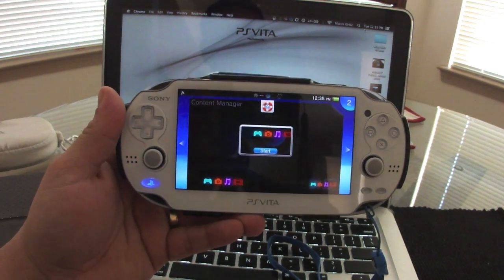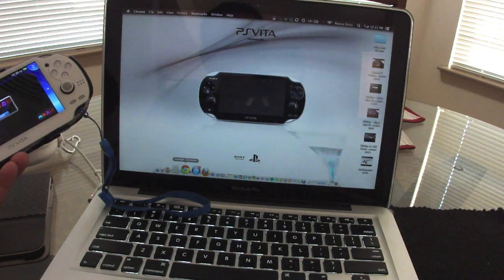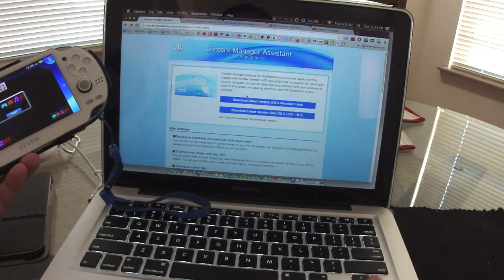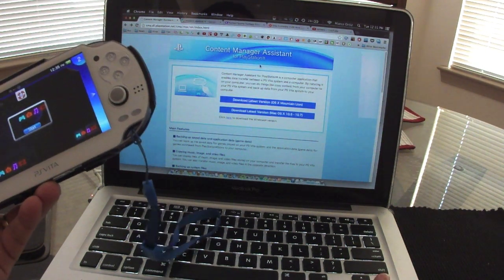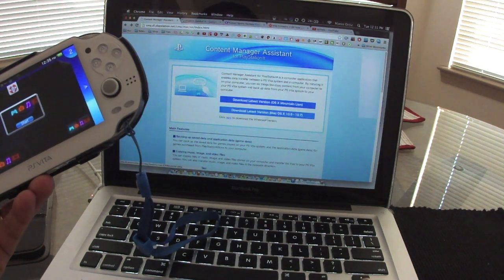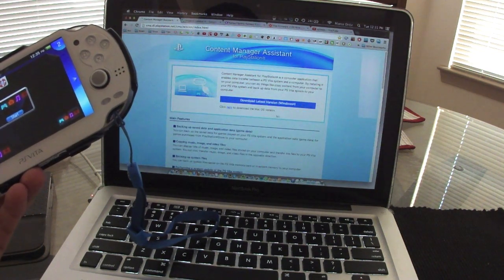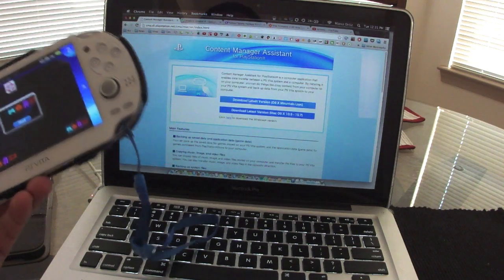First you have to go to the website — I'm going to put a link in my description — and just download the latest update for Content Manager for PC or Mac OS. You can see they have updates for Mountain Lion and other Mac OS versions, and the Windows version is right there too.